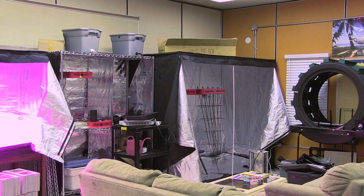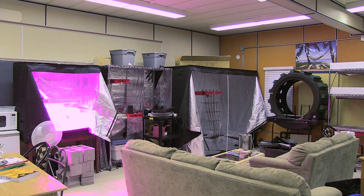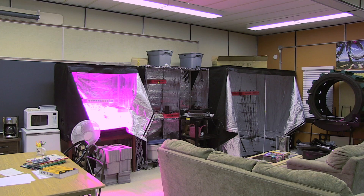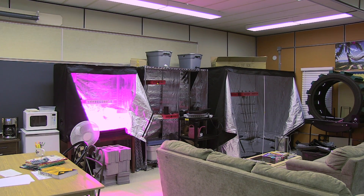Next to the grow tent I have a rack that is going to be used as our test rack for testing lights. And then finally I have one more small tent — right now it has my seedlings in it, but once the seedlings are ready for transferring to our other systems, it's going to be used to test out some other lights and grow some other things.